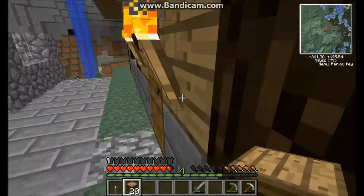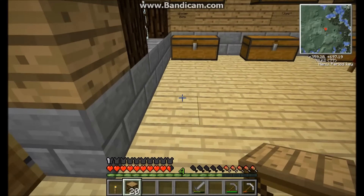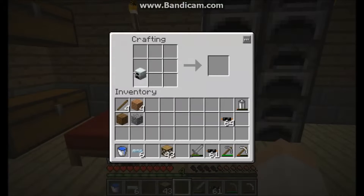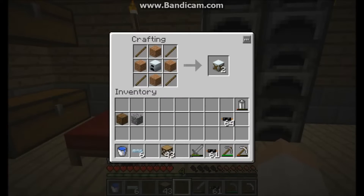Next I'll cover the water mill. So the water mill is made pretty simply — it's just wood, a generator, and sticks. It makes two of them.